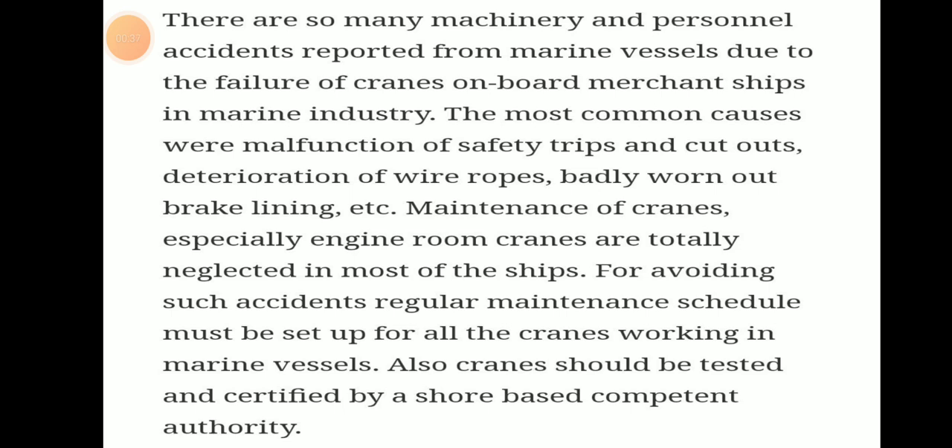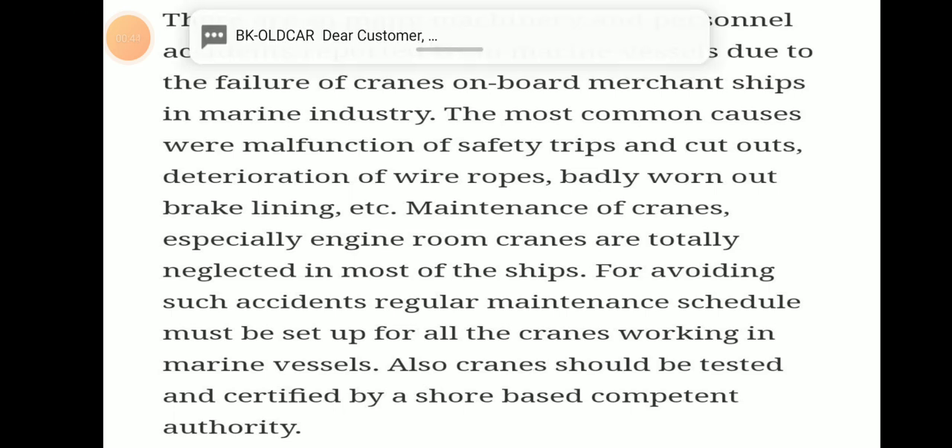Maintenance of cranes, especially engine room cranes, is totally neglected on most ships. For avoiding such accidents, regular maintenance schedules should be set up for all cranes working on marine vessels. All cranes should be tested and certified by a shore-based competent authority.